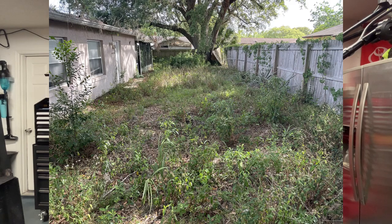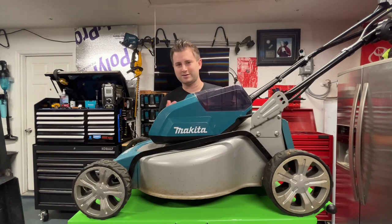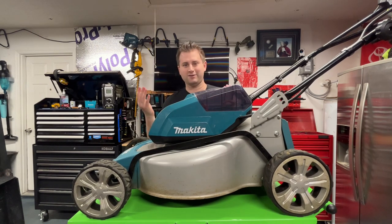I did a job recently — you can check out the photos — where I was going through some really heavy grass. I do a lot of one-time cuts for clients that have a really overgrown backyard, side yard, or just part of their yard that is super overgrown. I'll push this thing right through it. It does a fantastic job, but it could be more powerful. Its biggest weakness is going to be run time and even going through wet grass — it does struggle a bit there.